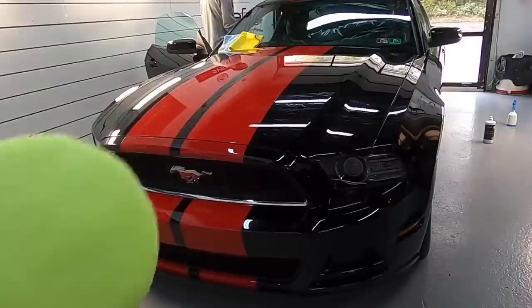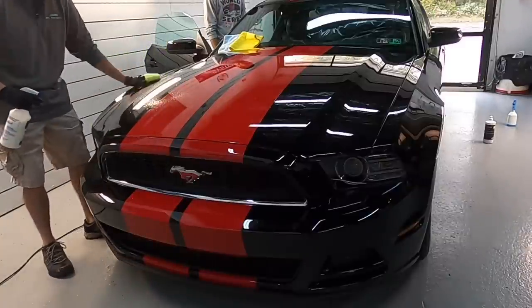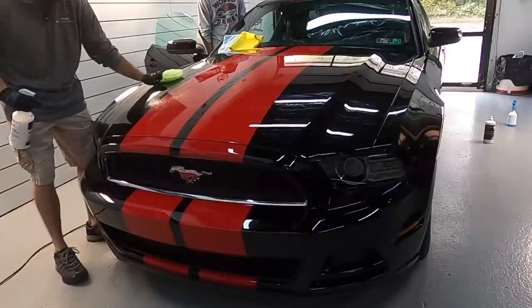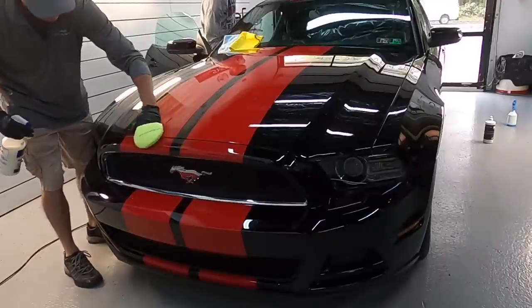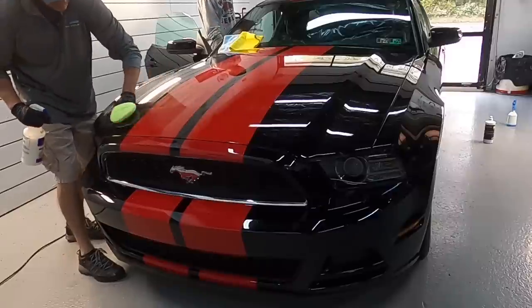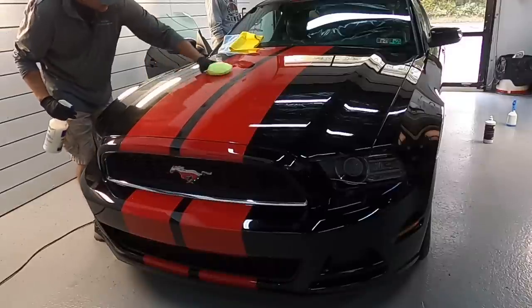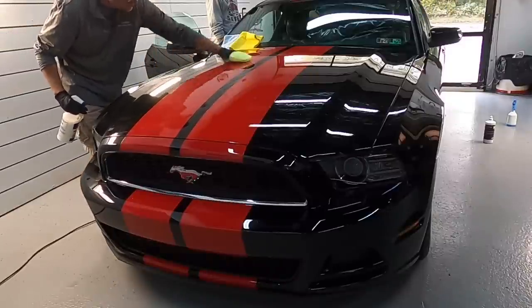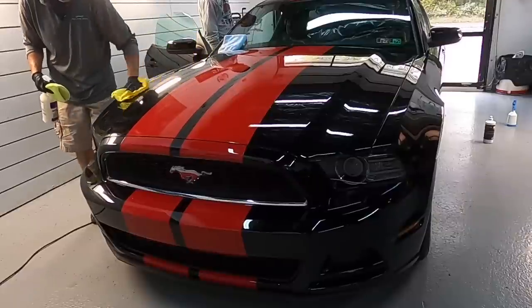What we are using it for today is as a topper for an existing ceramic coating. For that we are going to use an applicator — spray into the applicator or directly onto the panel itself and spread out evenly. The best way to do that, as I usually do in most of my videos, is a criss-cross pattern: up and down and then left to right. Have microfiber towels within arm's reach to immediately buff to perfection.